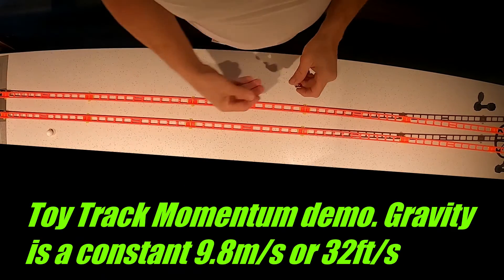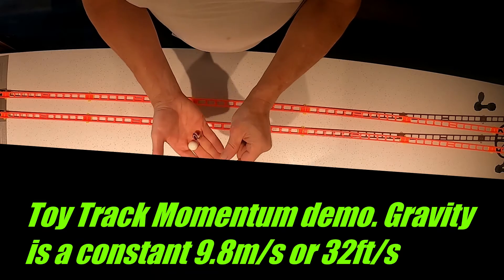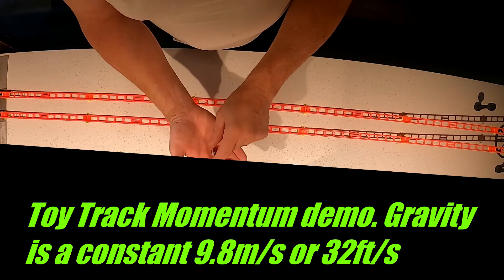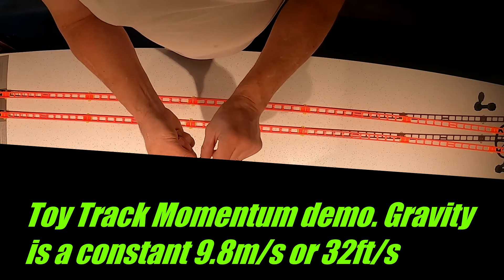What I'm going to demonstrate here is a steel ball, a light ball, and a marble. We're going to show you how gravity works on a zipline.